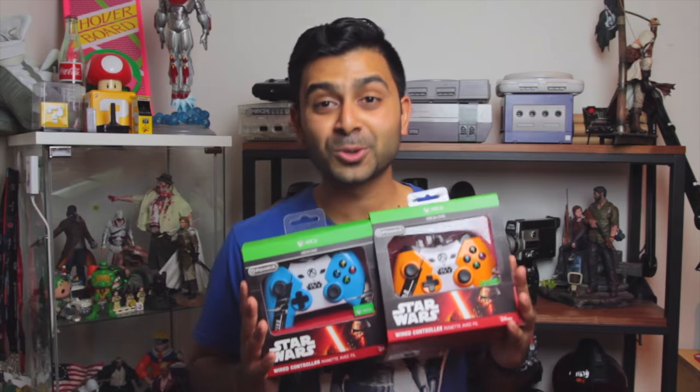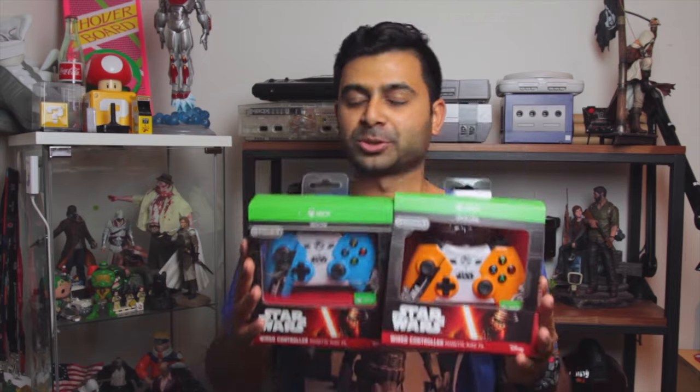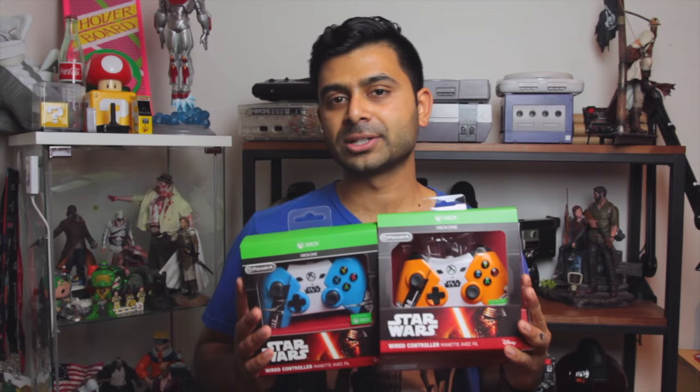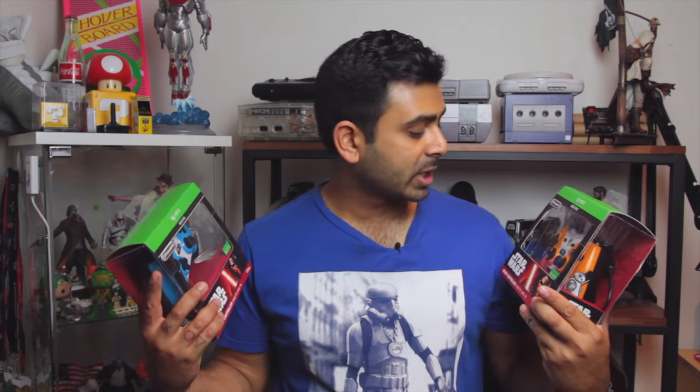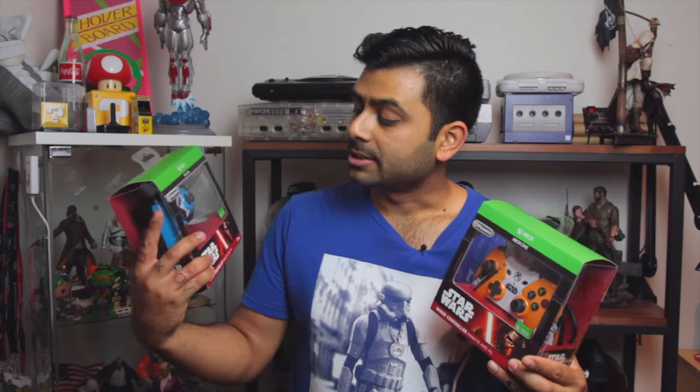Now, they're really cool. These are two of the designs of the Star Wars themed Xbox One controllers — they have a variety of different designs as well. So this one here, we've got a nice little orange accent, and right here we've got the blue X-wing. This is BB-8, and this is the X-wing fighter.